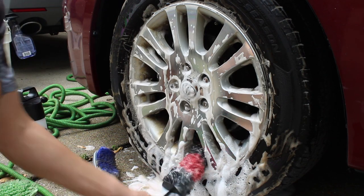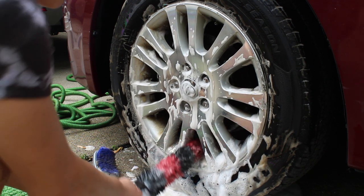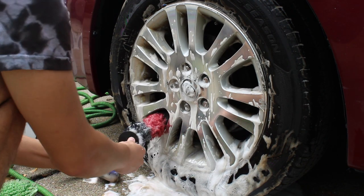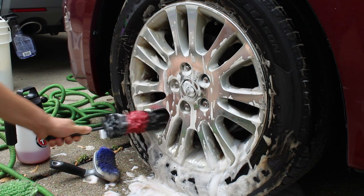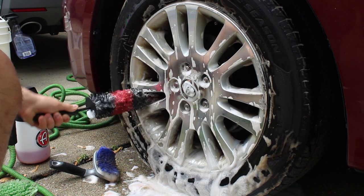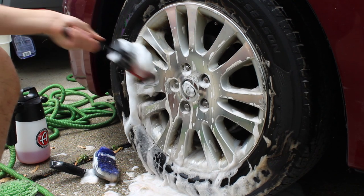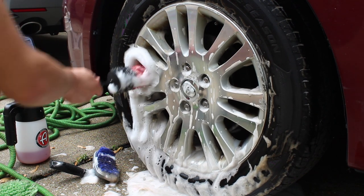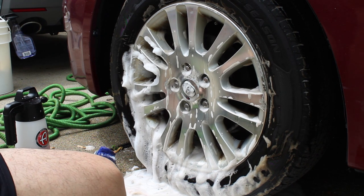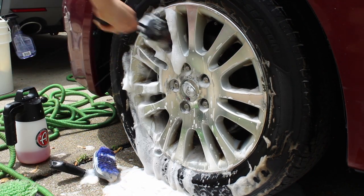Now I'm taking the Speedmaster — I don't think that's the exact brand but that's what everyone knows it as — and getting off as much brake dust as possible. This process took about five minutes, which is how long a tire should usually take. I'm scrubbing with two hands; the brush started to bend, as you can see. I'm really just scrubbing as hard as I can to get off the first layer of brake dust.